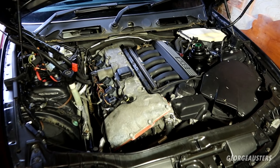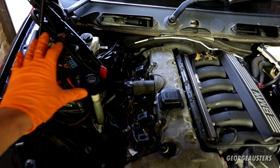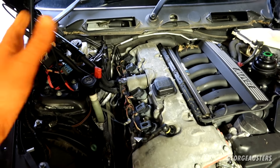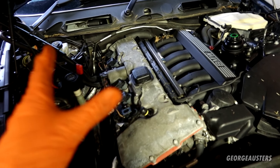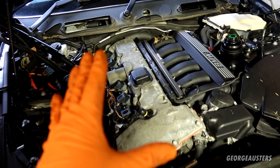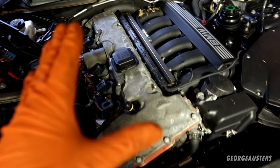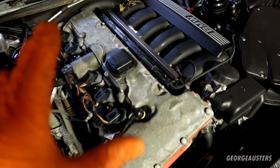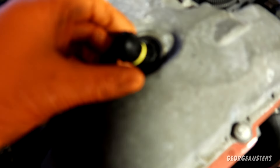I've removed all of the cowling and the engine cover, and also removed all of the wiring from the ECU box and folded it out of the way. That's the biggest piece of advice I can give when doing this job — give yourself the best access possible. Anything you can move out of the way, move it, because it is quite tight to remove and reinstall the valve cover itself.